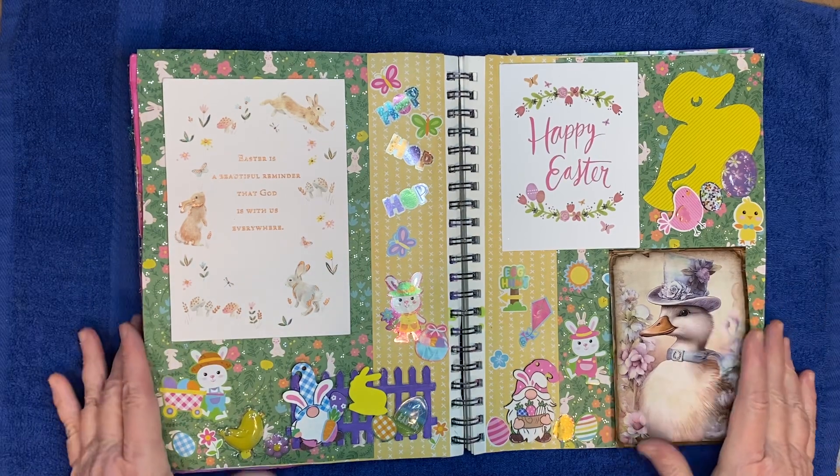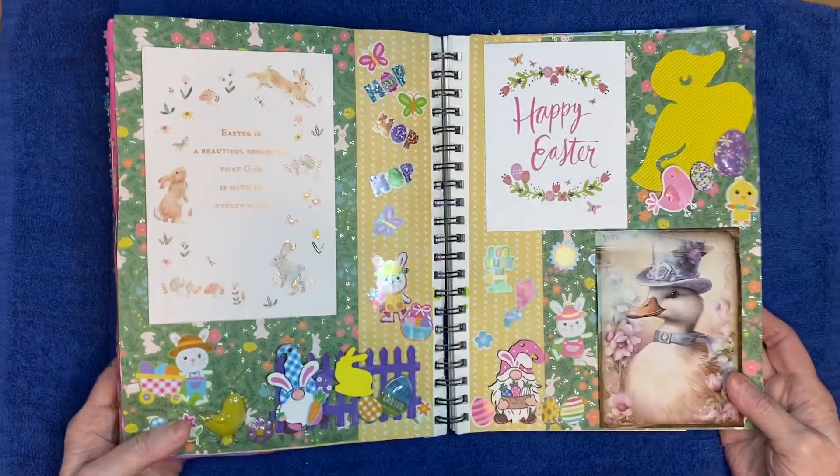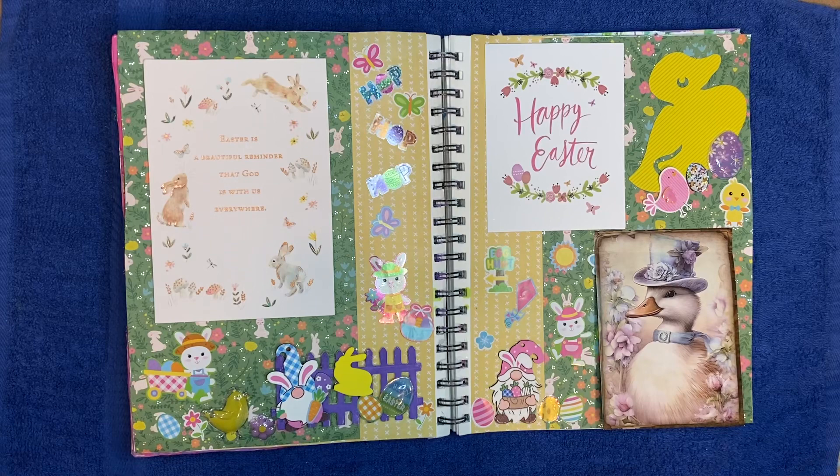So yeah, this is my little layout for Easter using my Easter greeting cards that I received this year. Alright y'all, I think that is it — short and sweet! Can't wait to see what the next one is, and I'll be seeing y'all again soon. Bye now!